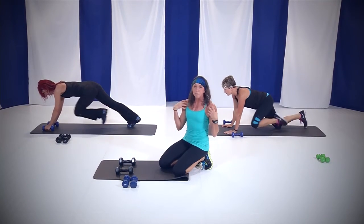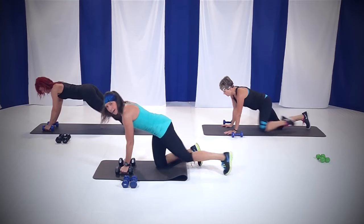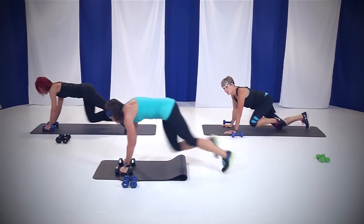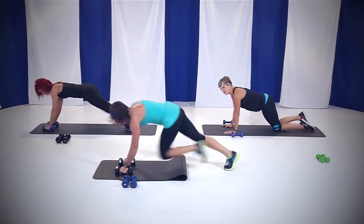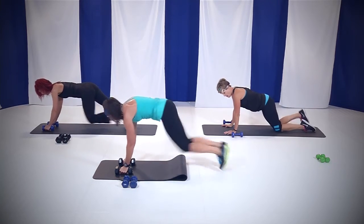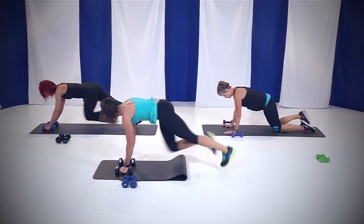Right here: shoulders may be getting tired, chest may be getting tired — shoulders more so, so I want you to soften those elbows, let that chest take most of it. Come on, you can do it, dig deep. This is it — last push, you guys. Come on. 15 seconds, almost there. Keep that rear end down. Ten, nine, eight, seven, six, five, four, three, two, and you're done.